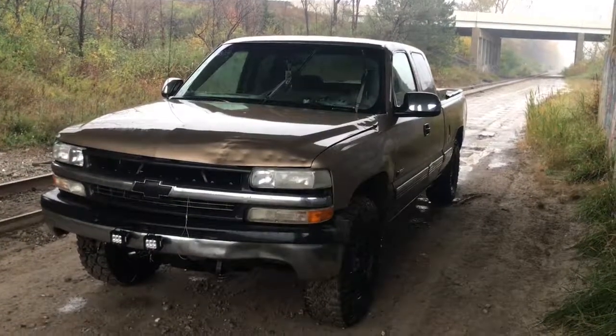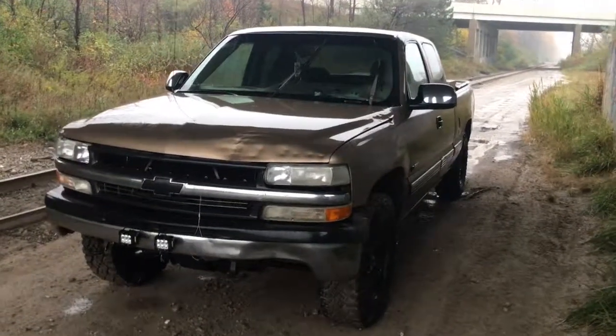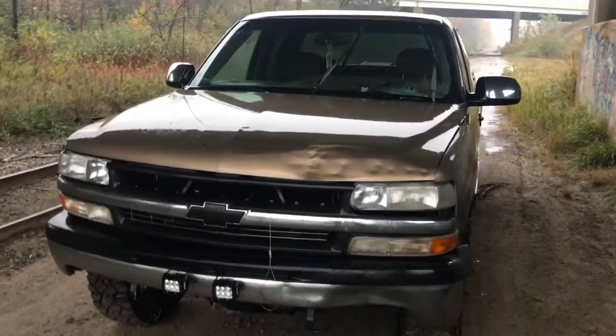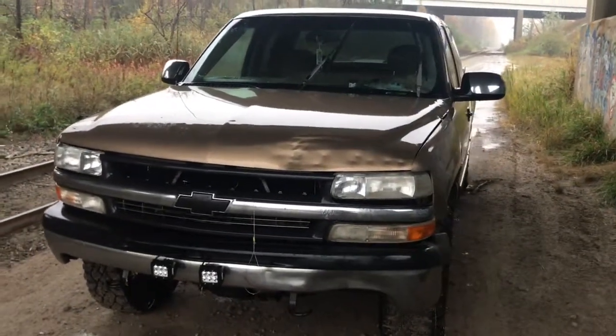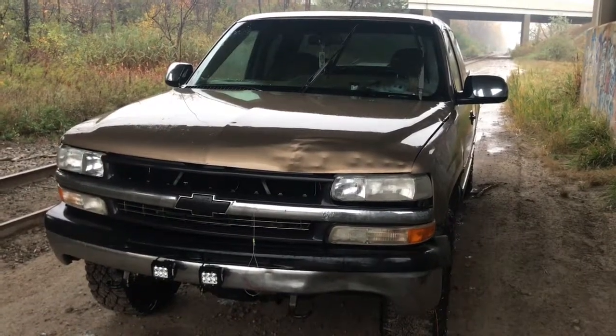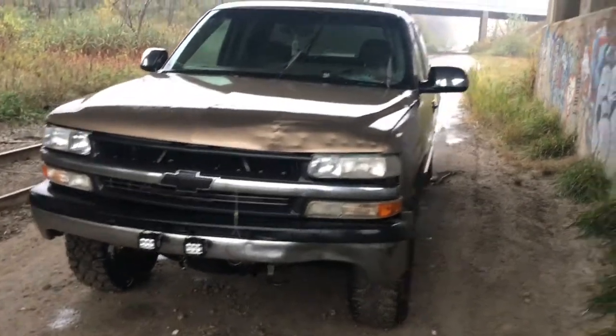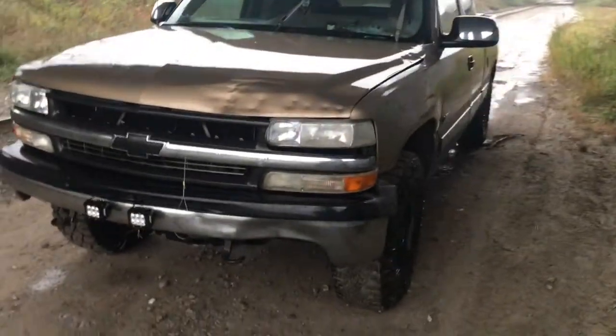Hey YouTube, this is my 99 Silverado 1500. It's got a 5.3 with a five-speed manual. Sorry for the noise, it's kind of noisy — I'm under a highway right now to get out of the rain. You can see it's raining pretty hard.